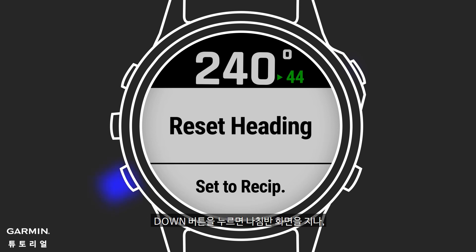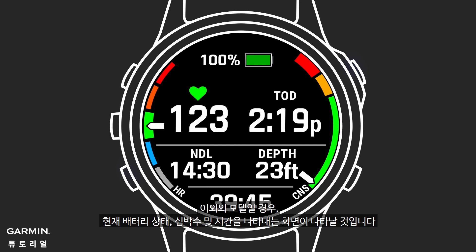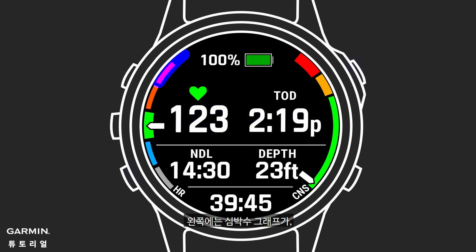Press down to scroll past the compass and see a screen that shows additional information. Note, if you are using the MK2i, you will see the air integration screen first. Otherwise, the next screen includes current battery life, heart rate, and time of day. You'll see a heart rate graph on the left, and a CNS graph on the right to indicate oxygen exposure.